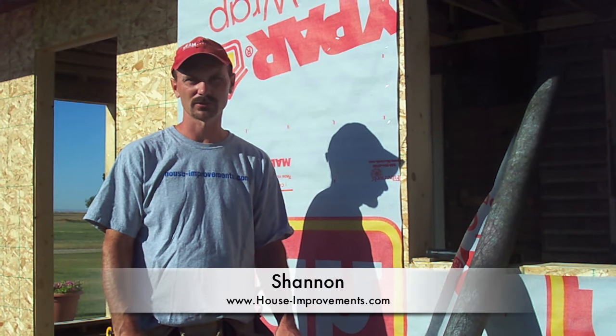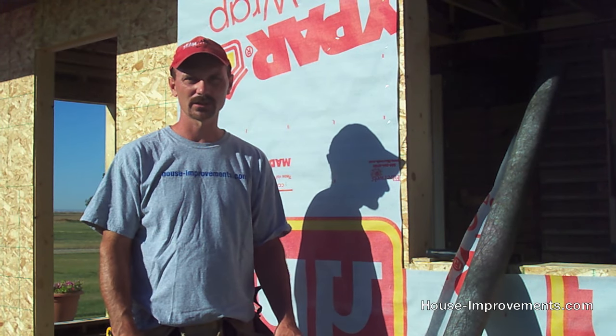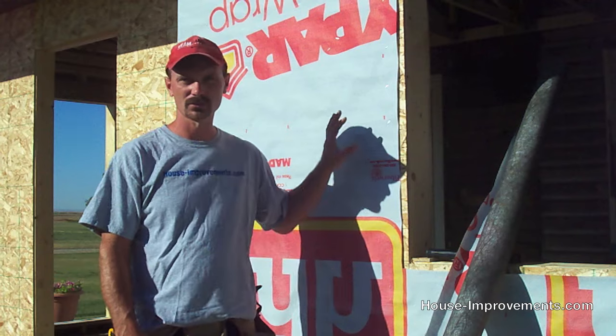Hi, Shannon here from houseimprovements.com and today we're going to give you a quick video on installing house wrap.